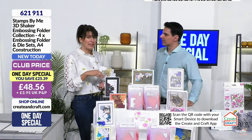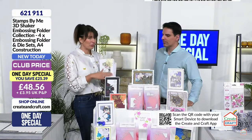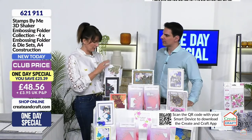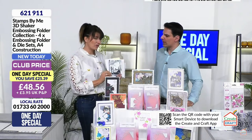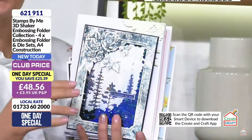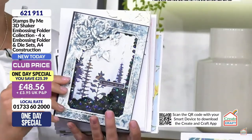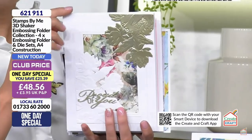You're also getting 10 sheets of A4 construction acetate in the bundle, which means you've got everything you need to get going and create amazing shakers. You'll all have bits and pieces in your stash - if you have a die that drops out little hearts or stars, you've got those embellishments to pop inside those windows. If you take the die out you have your traditional 3D embossing folder for all the lovely techniques.